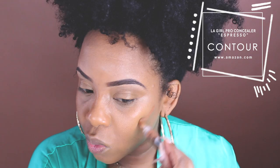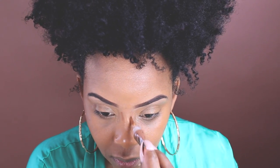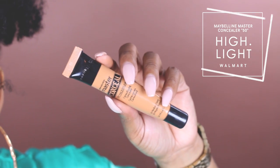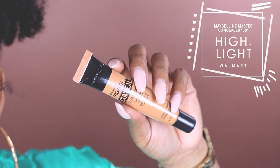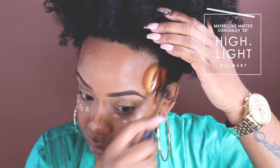For our contour I'm going to be using another LA Girl Pro Concealer and this one is in Espresso. Next we're going to go in with another concealer, but we're going to be using this as a highlight. This is the Maybelline Master Conceal by Face Studio, and this is Medium Deep, number 50.